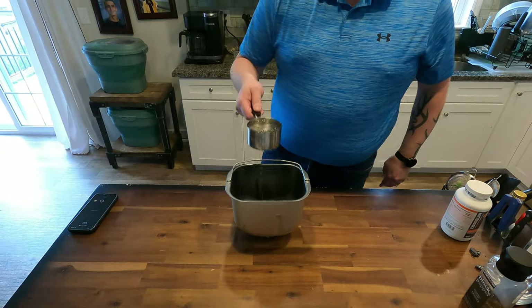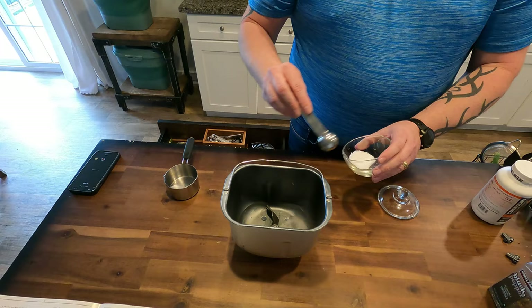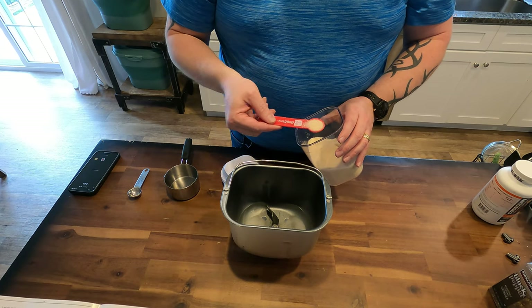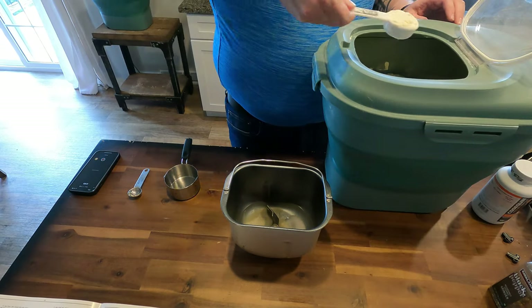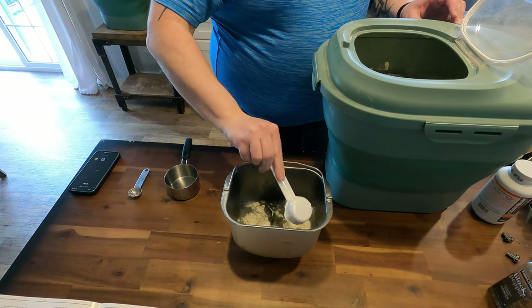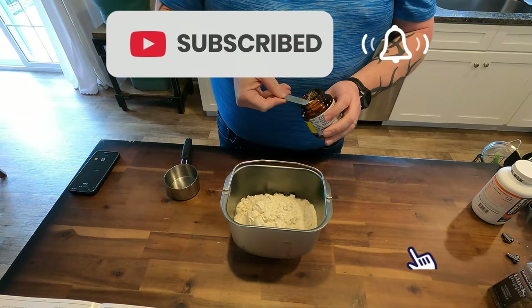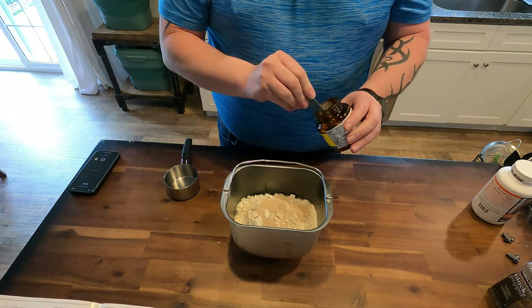To start this recipe, we're going to add one cup of warm water to the bread mixer pan, along with two teaspoons of kosher salt, a tablespoon of brown sugar, three and one-quarter cups of bread flour or all-purpose flour. In this case, I'm using all-purpose flour. Bread machine yeast — I like to use the Fleischmann's bread machine yeast.